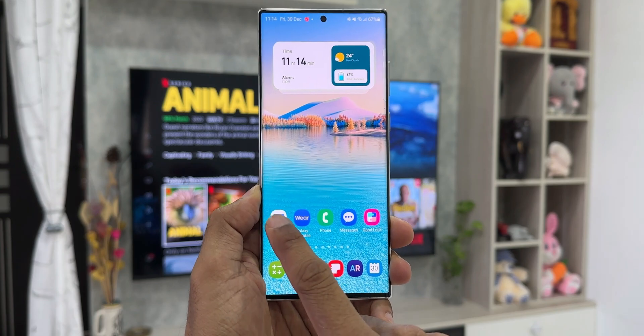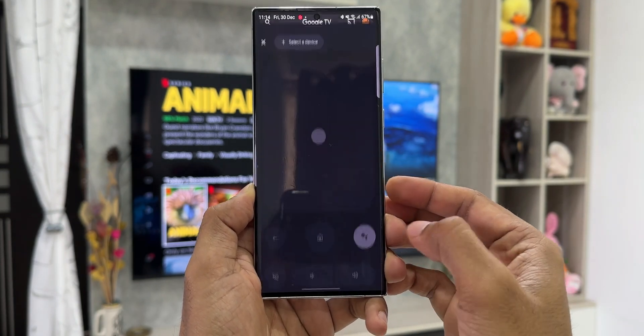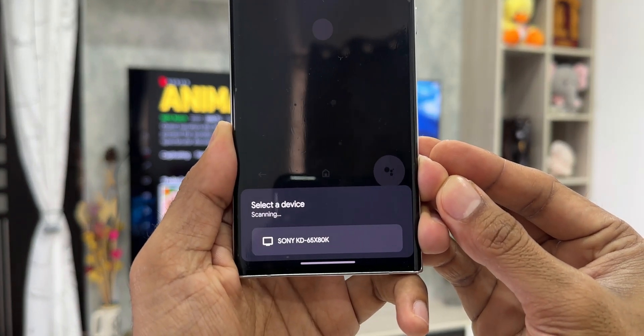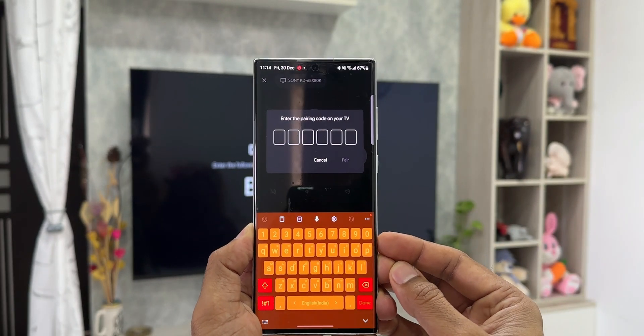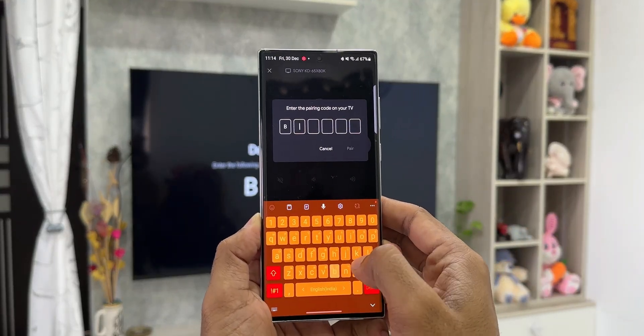Let me show you how simple it is to connect to the TV. Just open the application — you will see the TV remote option at the bottom right corner, tap on that. If you have turned on your Android TV, the application will instantly recognize the TV and show you the model number. Just select it, you will see the pairing code on the TV, key in the same code here, and it instantly gets connected. As simple as that.